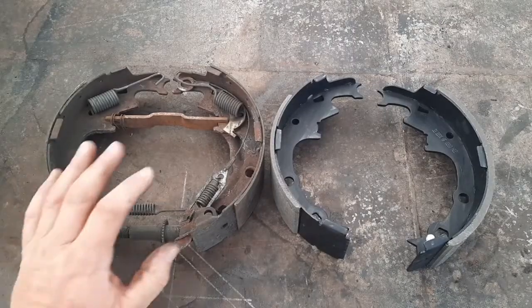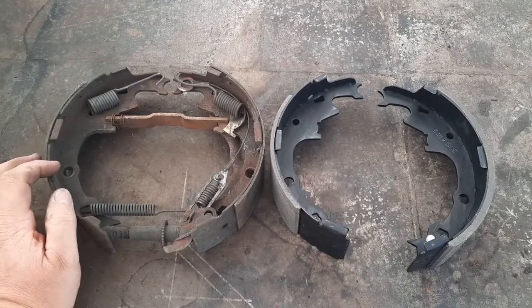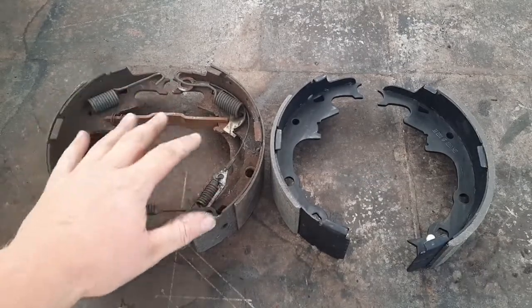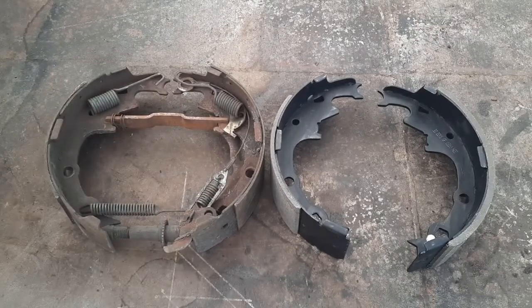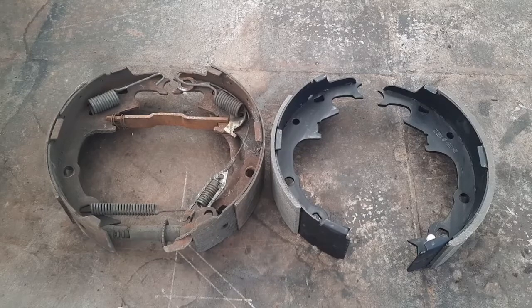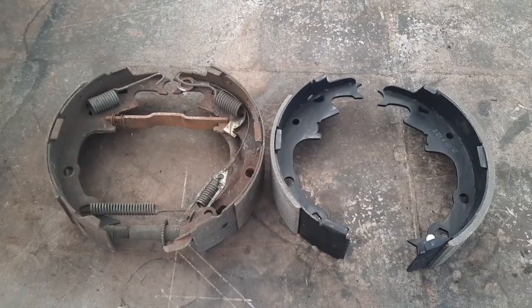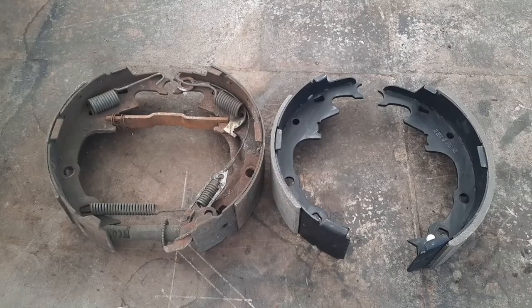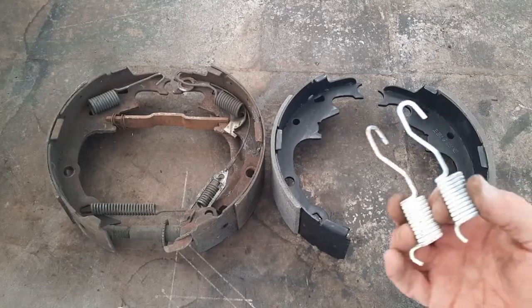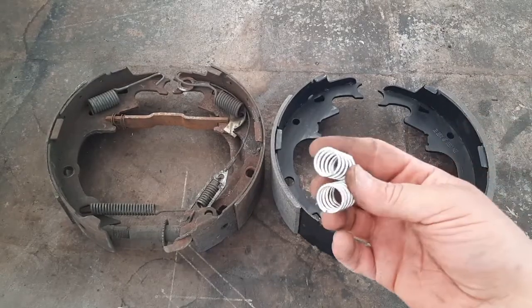I like to lay out the old set and the new set of brake shoes and try to keep as much hardware in them as I can when I take it off. It might be a good idea to take a picture on your phone, but usually I can transfer the hardware over - at least some of it. It also gives me a chance to make sure the hardware kit I have actually has the right parts and pieces.